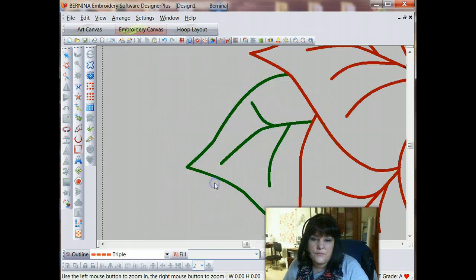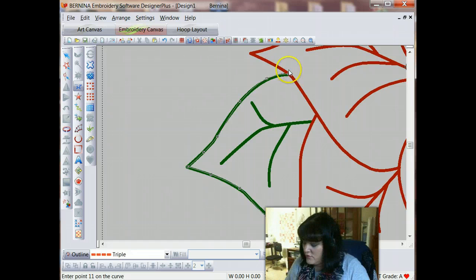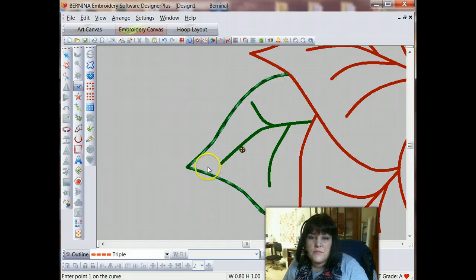Let's zoom in on this leaf and get started. The first thing we're going to do is create this outer curve. I'm starting with a left click, which in the Bernina software gives me a straight point. Then I want to curve along this edge, so I'm going to right-click a couple of times to create the curve. Any time a curve changes direction, we want to use a left click again, because that allows us to create a point to turn and change directions. I always want to end on a left click to end that curve, then touch enter and you can see the triple stitches there.